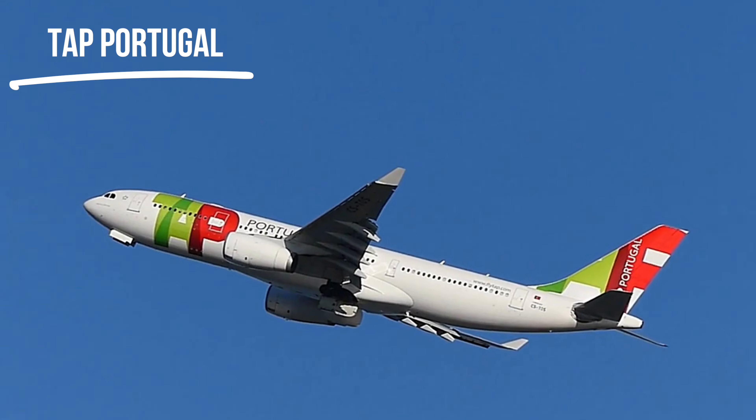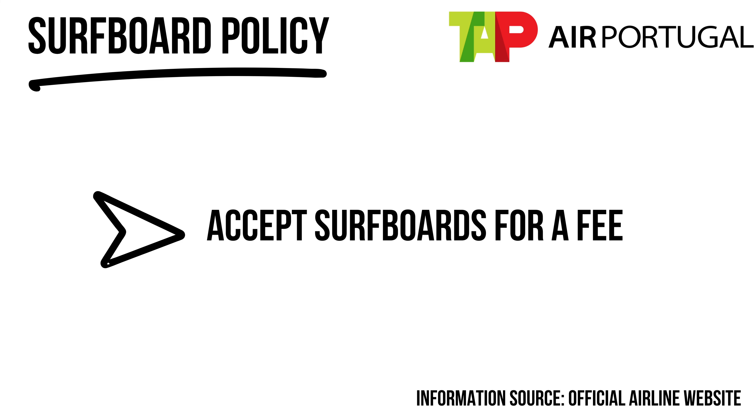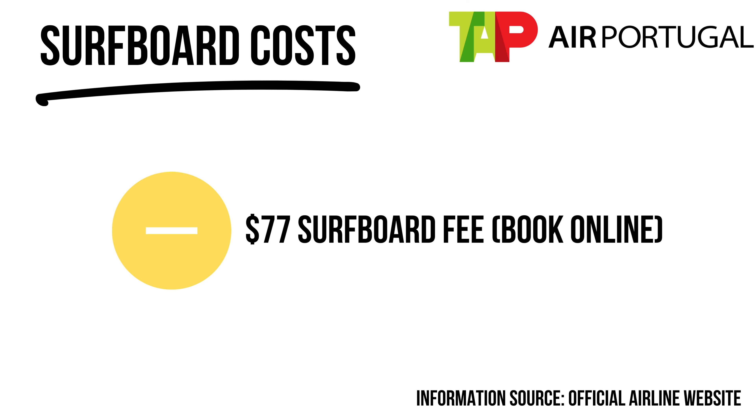TAP Portugal is a popular Portuguese airline with flights all over Europe — a good choice if you want to surf in Portugal. Their fares are pretty affordable, but they do charge for surfboards. Booking your surfboards online beforehand costs around $77 USD, or $83 at the airport. Their website says you must fill out a form to declare surfboards, though when I've flown with TAP I've never had to do that.